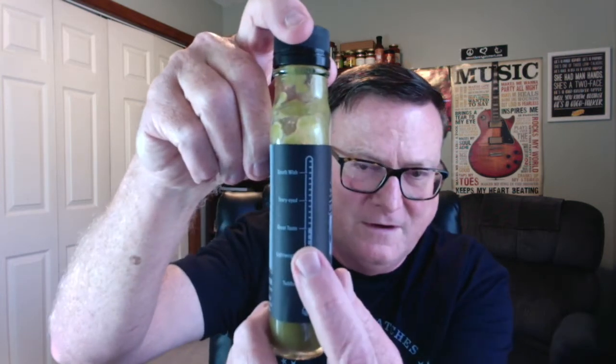Let's go ahead and get into the Mean Green. They've got this one rated right there in the middle with Great Taste. It starts off with Toddler, Lightweight, Great Taste, Teary-Eyed, and then Death Wish at the very top. But this is right in the middle with Great Taste.